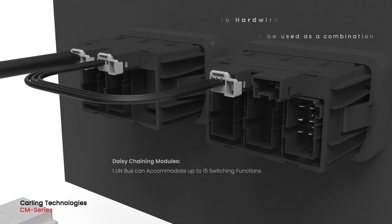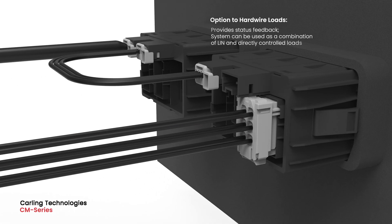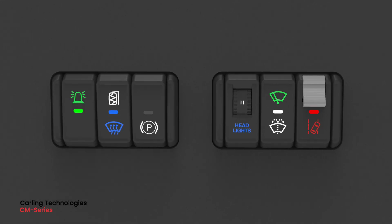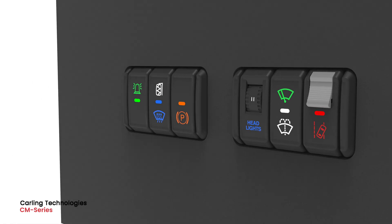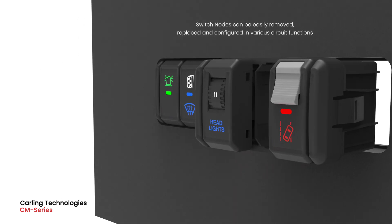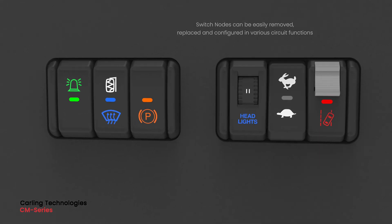The switch module also permits individual hardwire two-pole switches for directly controlling loads. Each of the switch nodes can be removed or replaced, simplifying service and reassignments of functions and locations.